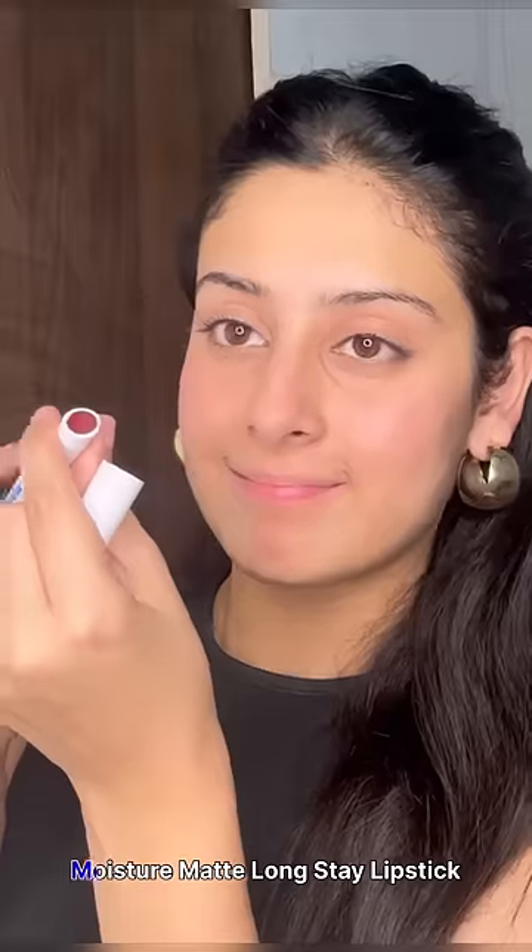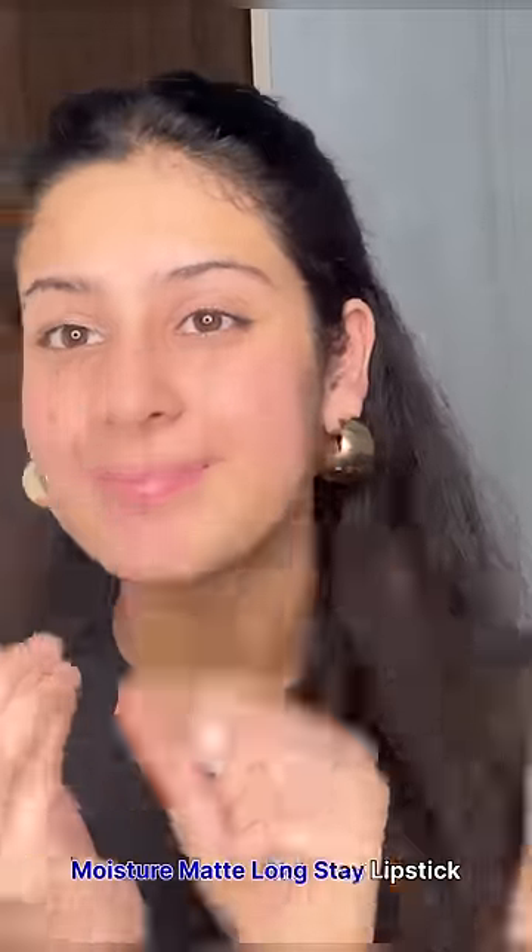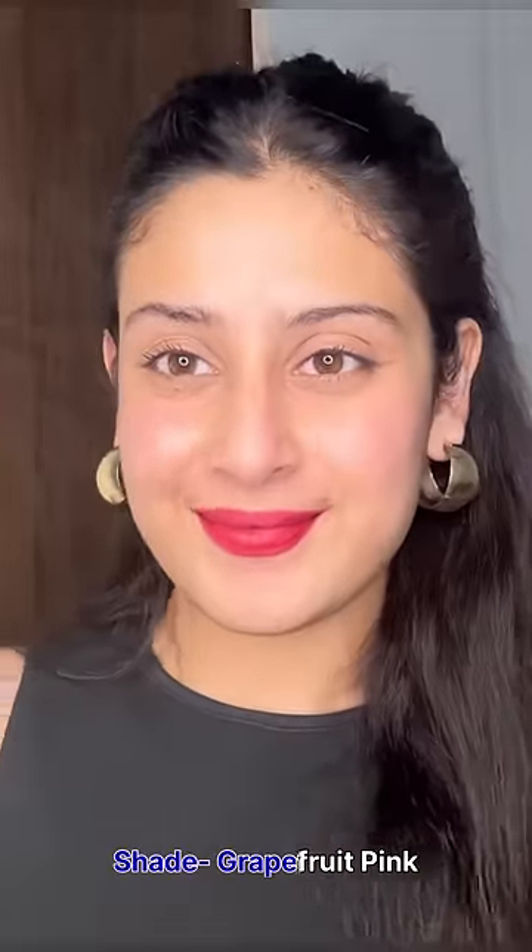Hi everyone, so today we are going to use Mama Art's Moisture Matte Long Stay Lipstick. I heard that it's 12 hours smudge proof, plus its texture is very lightweight and it hasn't been used to make any chemical in it.